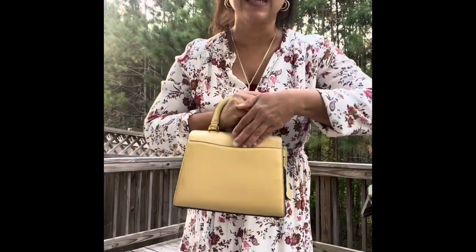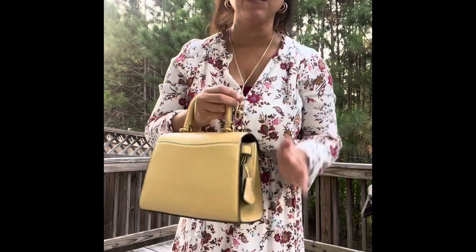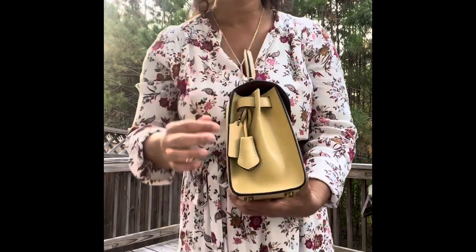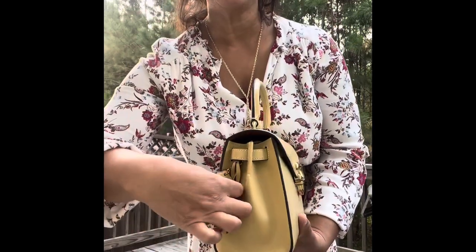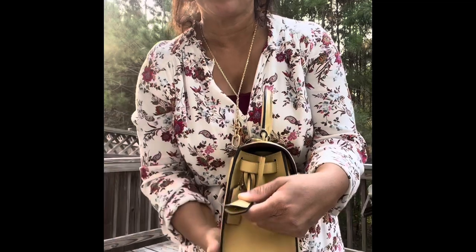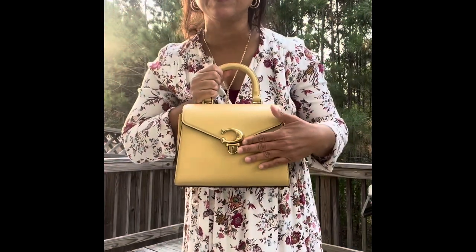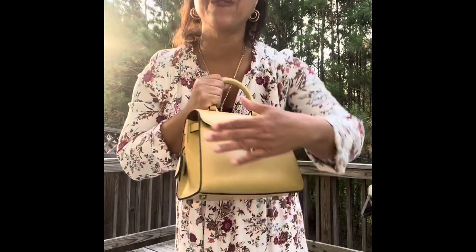On the back it has this pocket that you can slip anything into — I'll probably use it for something, not sure what yet. On this side it comes with the Coach hang tag and it also comes with this clochette. Inside the clochette is the key. I tried to get it out earlier and wasn't successful, but I'll show it to you up close. That key is used to lock or unlock this bag. I'm not sure how often I'll use it, but I'm sure I'll figure that out later.